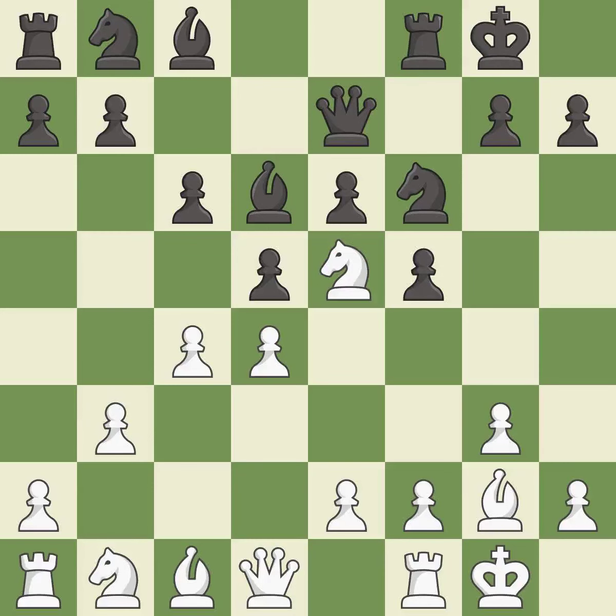Castling gets the king to a safer square, out of the center of the board, while also developing a rook. Castling to the same side of the board as the opponent avoids some of the attacking associated with opposite side castling. It is the last book move. This develops a knight off its starting square, getting it into the action. It is best.